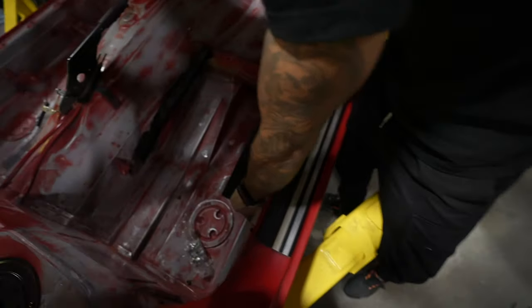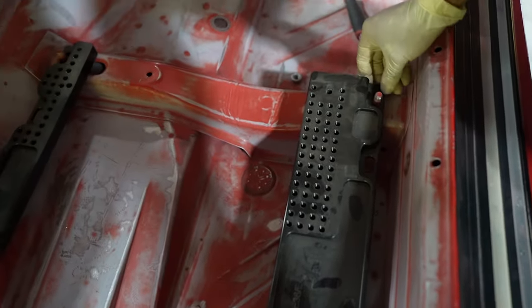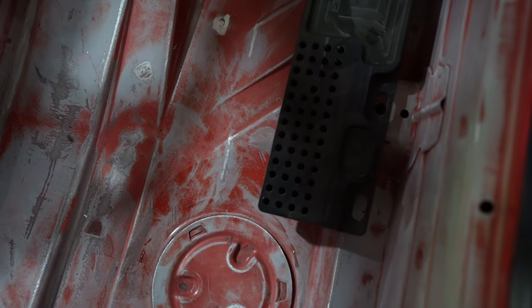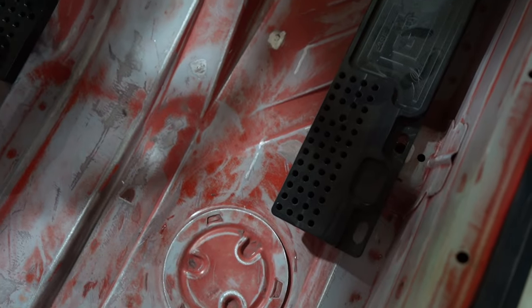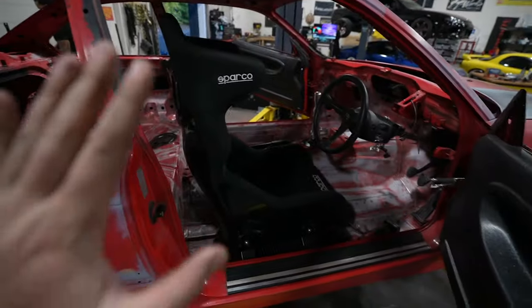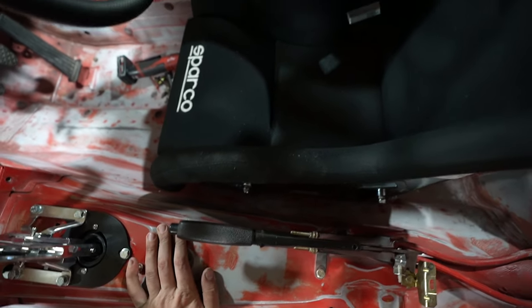They're expensive but for an application like this it's kind of perfect — makes life so much easier. We did everything we could to get the seat over as far as possible. It's pretty crazy how far we had to move it over. On the other side we had to basically bridge off that rail — we had to make another pedestal right there, bring the seat all the way over to the trans tunnel, and this is as far over as we can get it. I wouldn't mind having the seat over even another half inch, but it all works out. It feels good for the pedals.